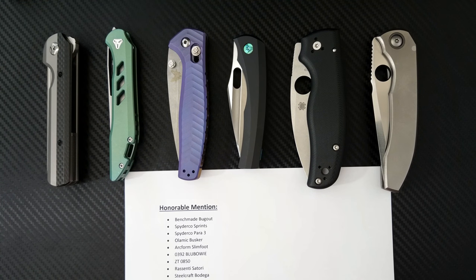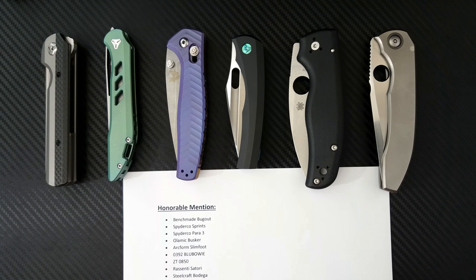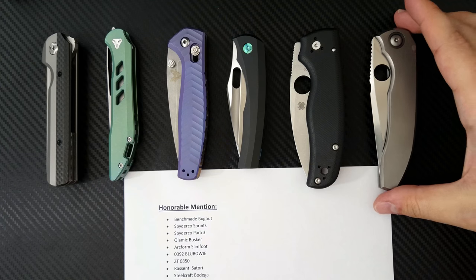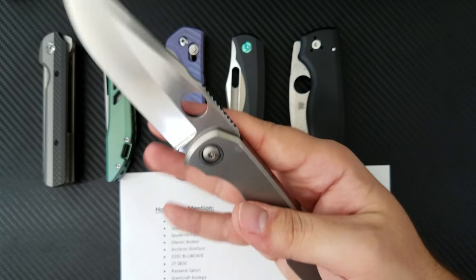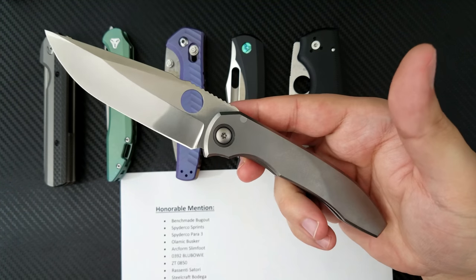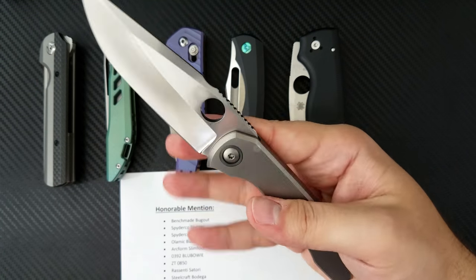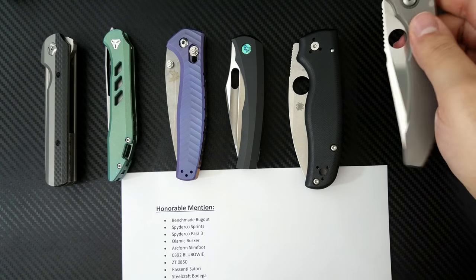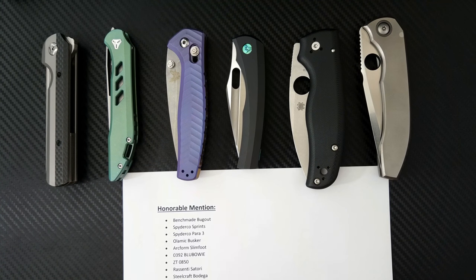The ZT 0850 was offered this year — awesome knife with blue carbon fiber, CPM 20CV, and a Rexford and Sinkovich design — but let down by its strange design choices with that six-shooter stuff. The Peter Resenti Satori was released this year and certainly deserves a mention. I loved that knife — the smoothness, quality, and integral handle. I love Resenti's work. This is a recently acquired Nirvana, actually the last one he'll ever make. The Satori had a few failings though: the blade was a little aggressive looking and not ideal for everyday carry, so it's not making the list.